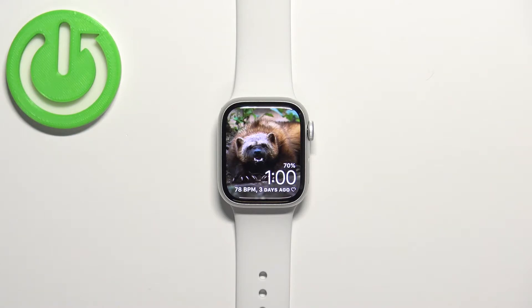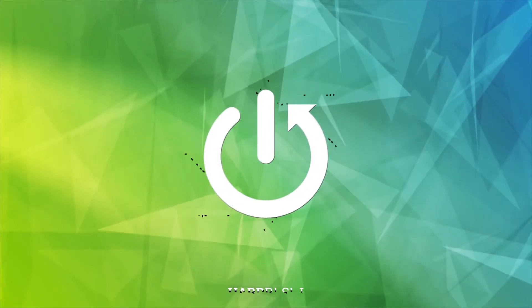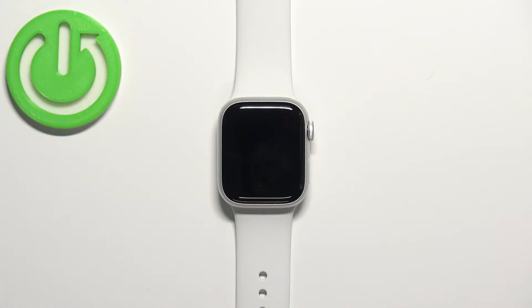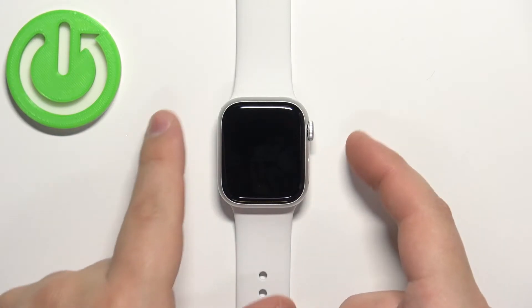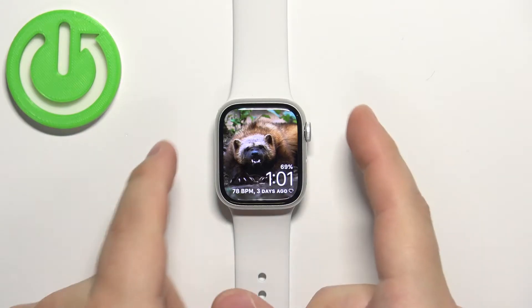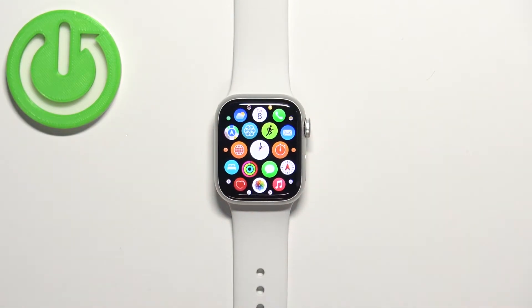Hello, in front of me I have Apple Watch Series 8 and I'm going to show you how to set up a passcode protection on this watch. First, let's wake up the screen on our watch. You can do it by pressing any of the buttons. Once you wake up the screen, press the crown button to open the menu.